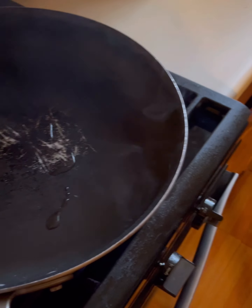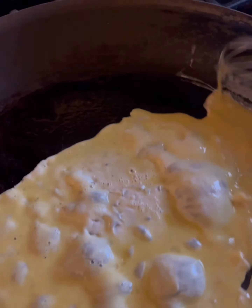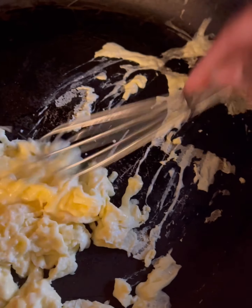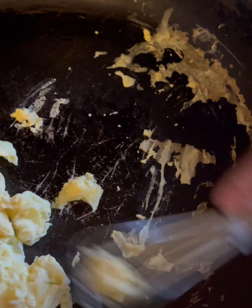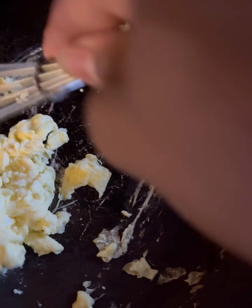I'm going to put a little oil on here because she likes it soft. Once I put the egg in, I'm going to take it off the skillet. I love eggs well done, so that's just me. And that's all done.